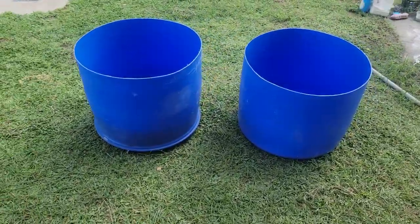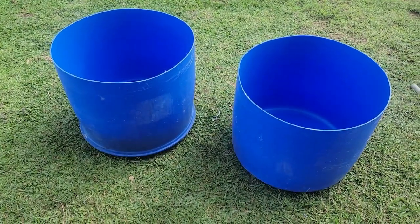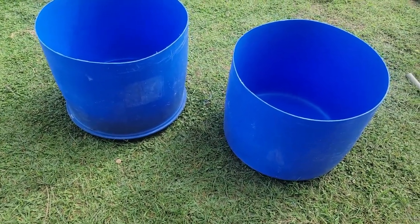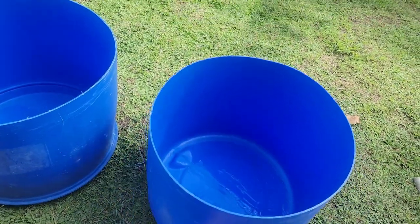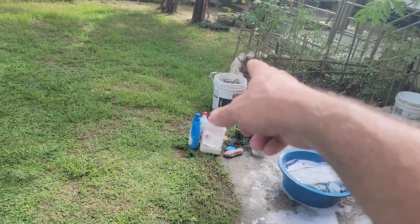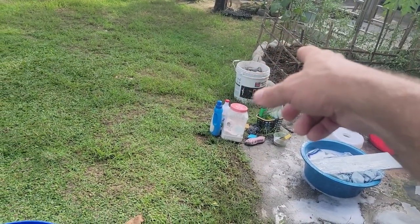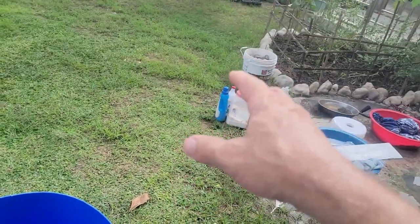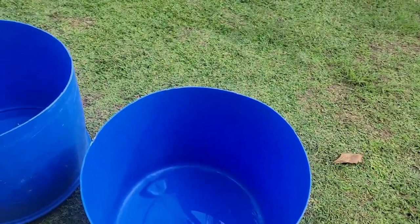I bought this blue barrel recently and I might take the grinder today and split it into two tubs right here. I'm going to use these for watering my cows. They'll put those little five-gallon pails, but the cow's head can barely reach in — they knock them over, flip them real easy. I've watched the cows just take their face and flip it and knock it down.